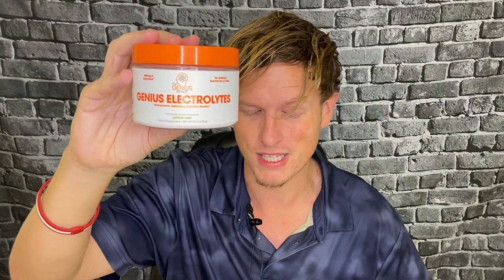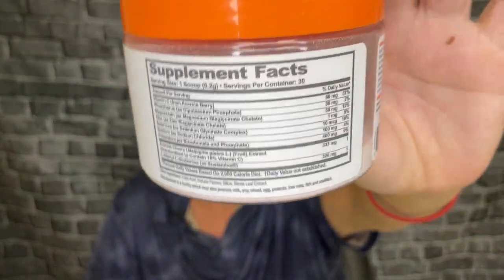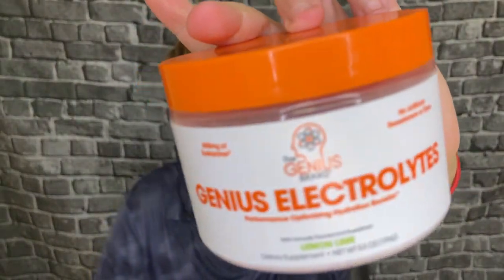I really like that this has 400 milligrams of potassium — not the one gram I want, but most brands put about 250 milligrams, so you're over that mark. As for taste, it's lemon lime, and it's one of my favorites — a lighter taste with no artificial sweeteners, which is what I prefer. Let me know what you think of Genius Electrolytes and what electrolytes you use down below. We're on the road to 50,000 subscribers — you guys are the best!